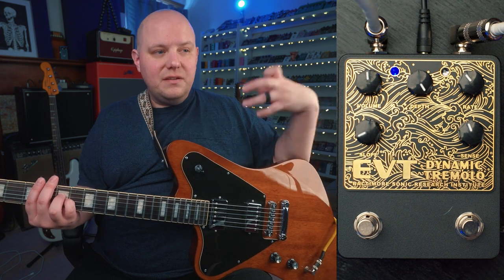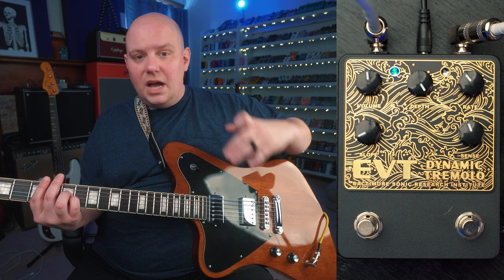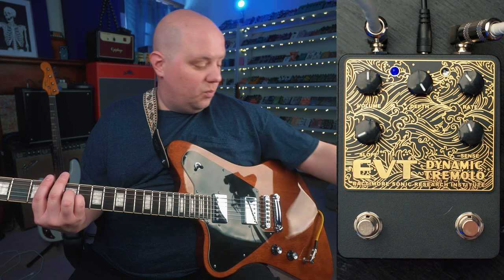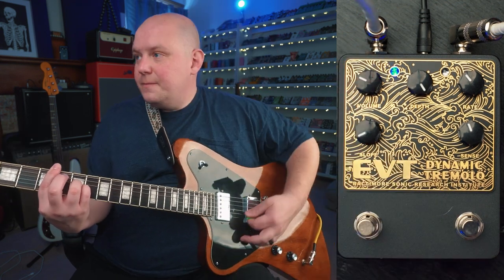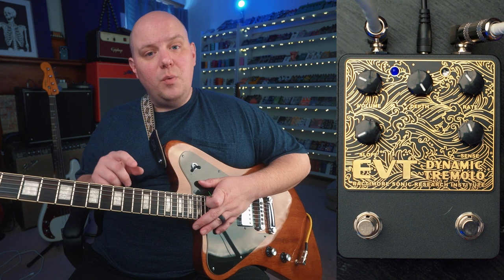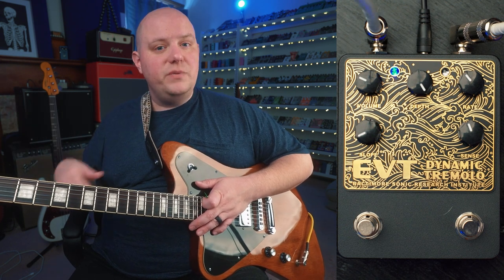Sometimes the tremolo effect can introduce a perceived lack of volume — a loss of volume. So we can choose to boost it or tailor the output volume with the volume control. That's a little bit quieter. If we wanted to boost our amp into a little bit more drive, we can turn it up.